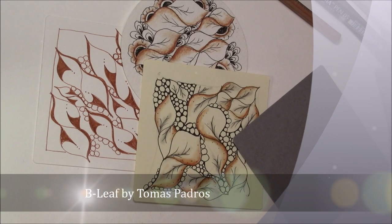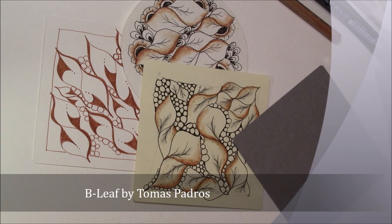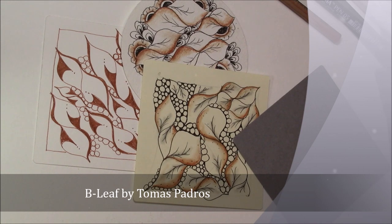Welcome. This is Melinda Barlow, CZT Certified Zentangle Teacher, and today's lesson comes to us from Tomas Pedros. I love his tangles.